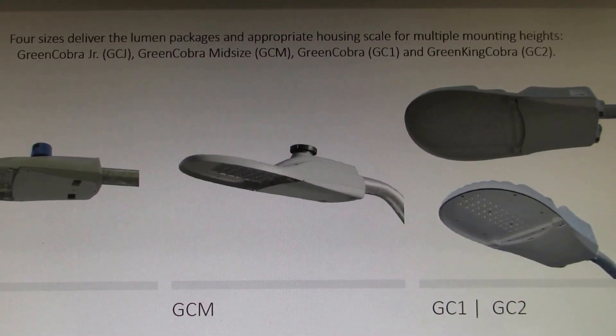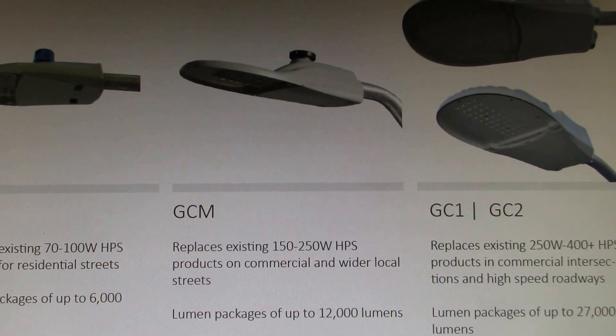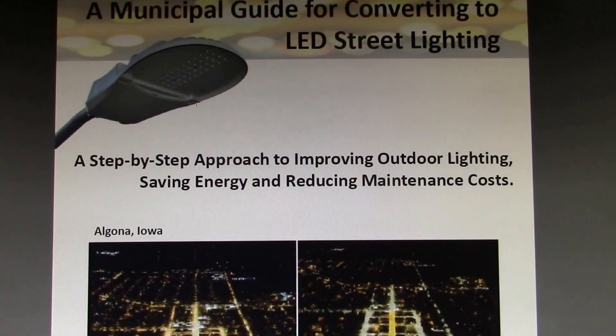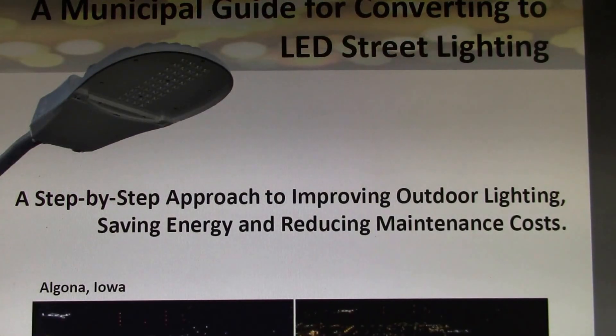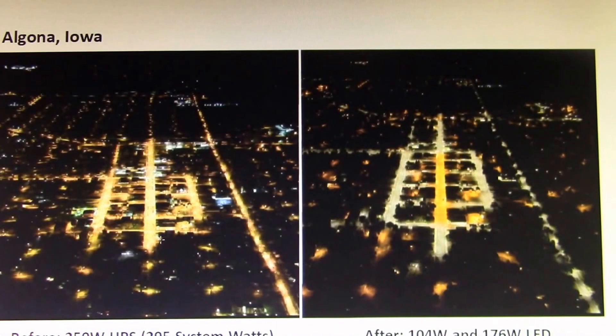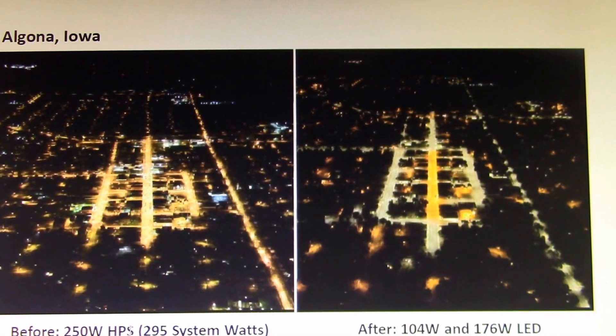Probably this Green Cobra GC1 — they have different numbers of LEDs. I found this other document; I'll put a link to all of these in the video description. This had a comparison here. Looks like the Green Cobra 1. I couldn't find the specific power, but assuming this is pretty typical, it was probably a 250 watt high pressure sodium lamp. This might be the 2-row LED and this is the 4-row — probably around 100 watts, with 20 LED elements. If they're like 5 watt LEDs, that would be about 100 watts — so that's probably what they're using there.